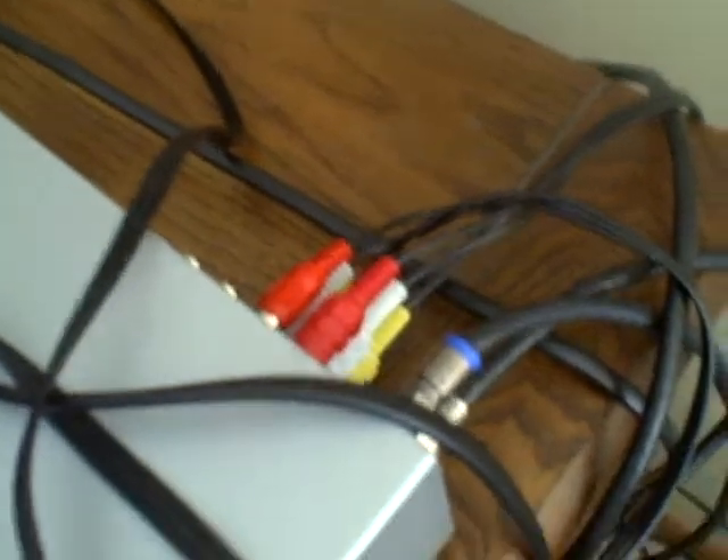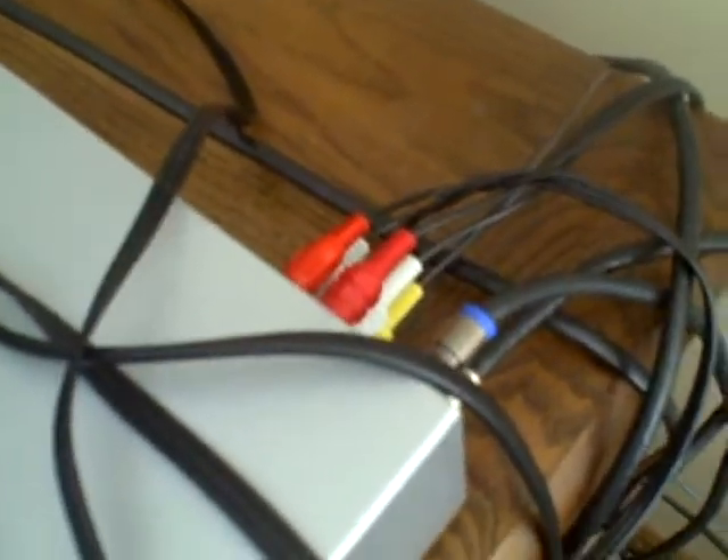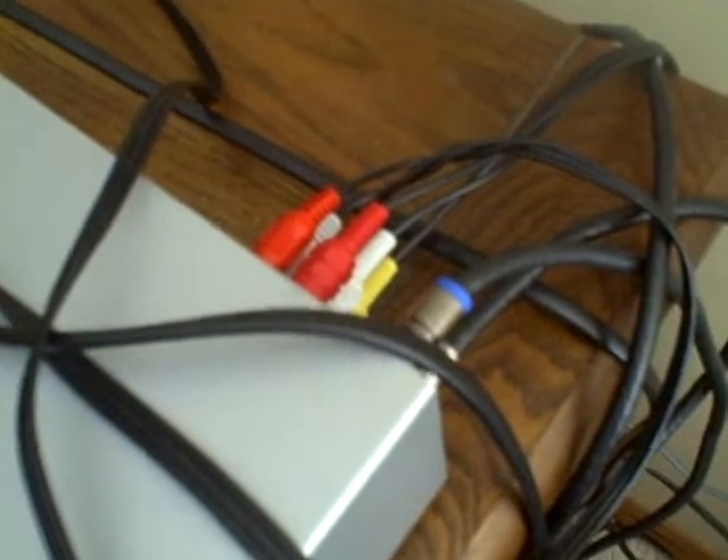As long as your capture card is plugged into your output ports, it will capture anything that's showing on your TV right now. Yes, I think I made myself pretty clear here. Comment back if you have any more questions.